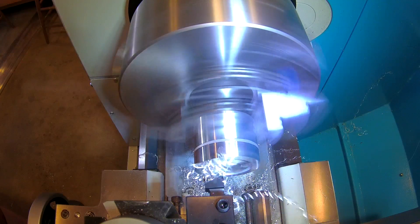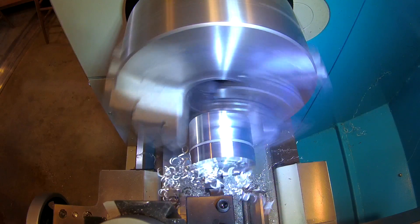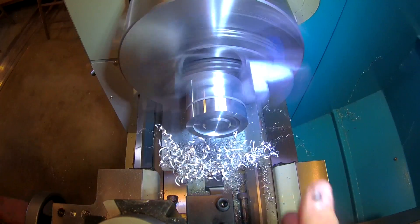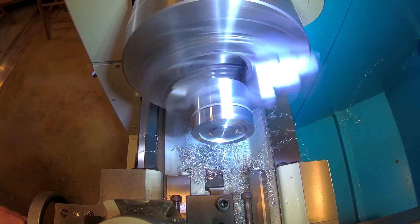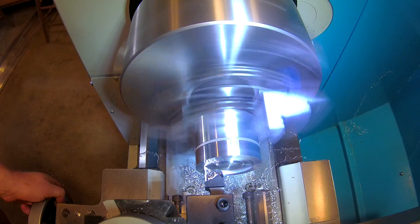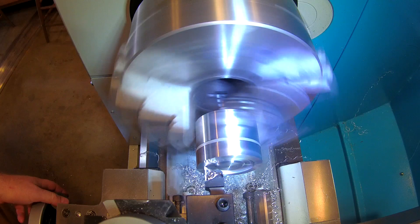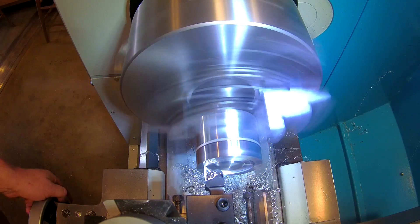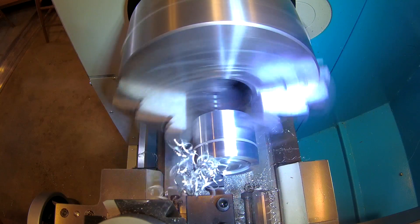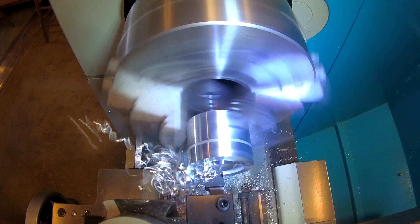I'm producing a lot of long stringy chips whether I take a big bite or a small bite. It's because I'm not getting the feeds and speeds right. If you do get them right, the chip breaker on the insert is supposed to break the chips into little pieces so you don't get these long stringy messes. More experimentation is needed. I've never gotten good chips on aluminum — steel seems to be easier. Maybe looking at the manufacturer's website would give more insight.